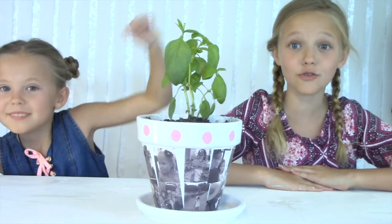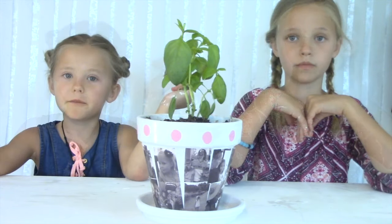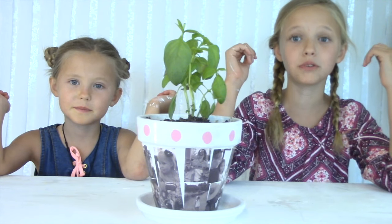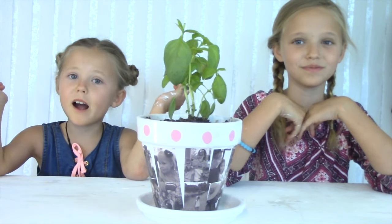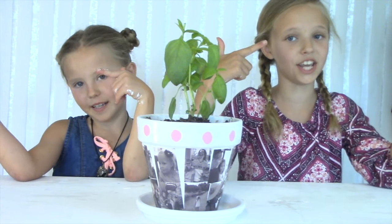Today we have teamed up with Amy from Mod Podge Rocks, bringing you guys another amazing Mother's Day gift. And if you love Mod Podge as much as we do, then go check out Amy's blog and YouTube channel. And comment down below your favorite type of Mod Podge for a chance to win a shout out in our next video.